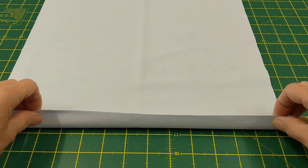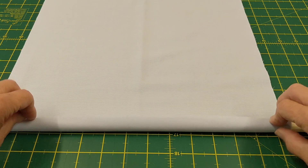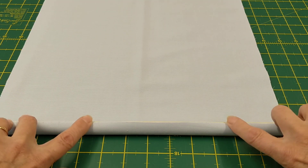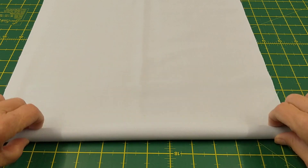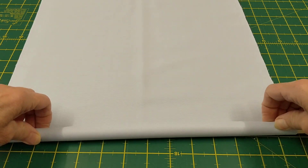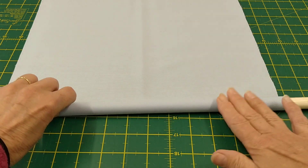What you can do if you want is use a low-tack adhesive tape to attach your fabric to the dowling. Then you set it off rolling and keep rolling.